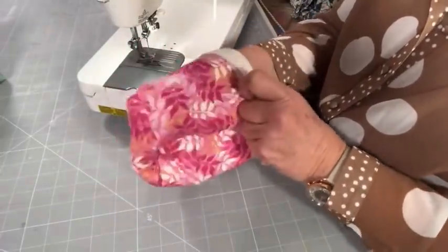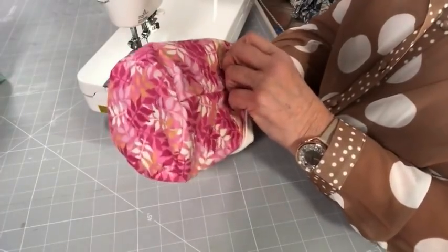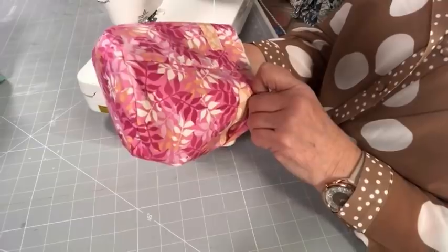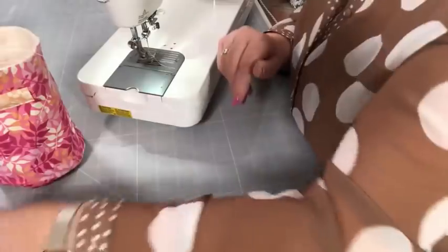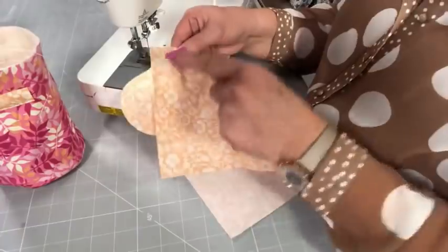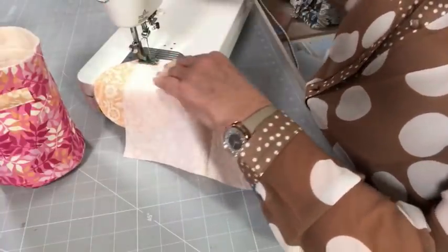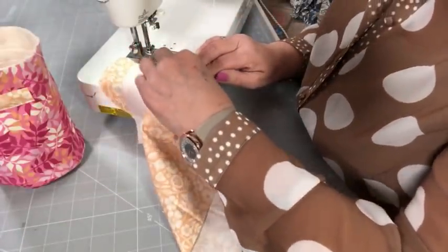So we'll just turn that through to have a look at it. Always could do with a press. And look — there's our join. I think you'll agree that's not bad. I'll go top of the class with that. So now what we're going to do is do the lining. I'll get that out of the way, and we're going to do exactly the same with the lining. But we're going to leave the turning gap up the side seam. So we're going to stitch it as I just did before — start an inch away thereabouts. And I'm going to whiz around this one because you've already seen how it works.